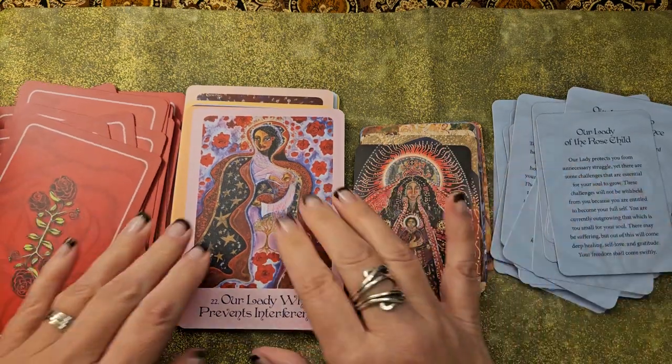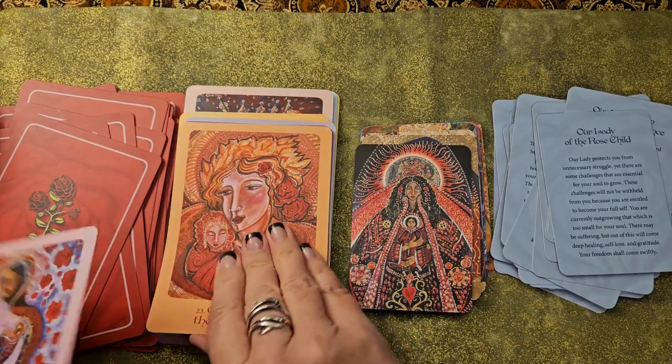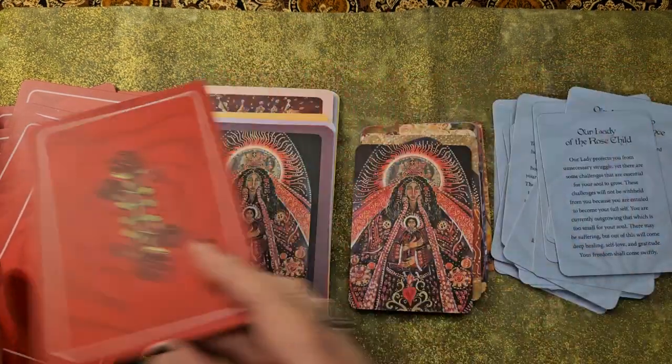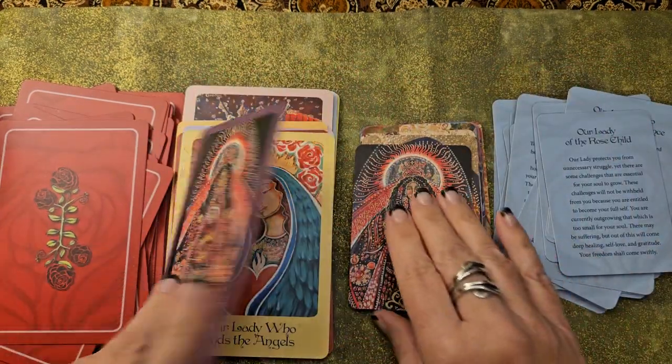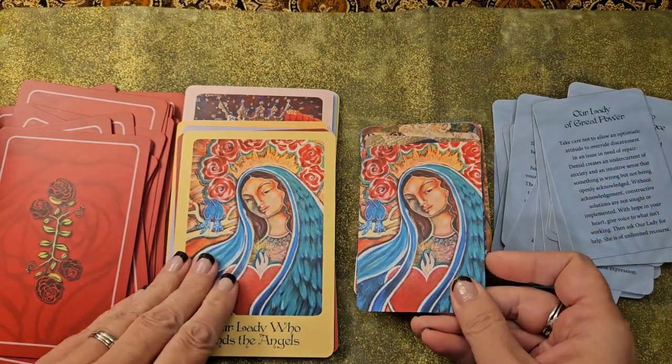Putting these in order — since the pocket cards don't have numbers on them but the full-size cards do — was challenging. But again, some of the art was just really truncated with the pocket edition, I feel, and unnecessarily so.